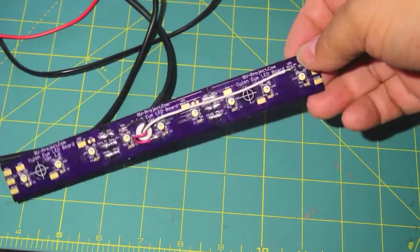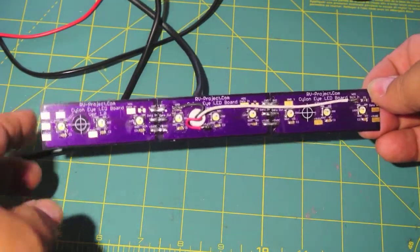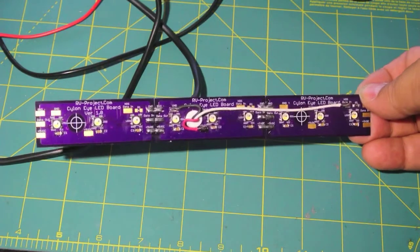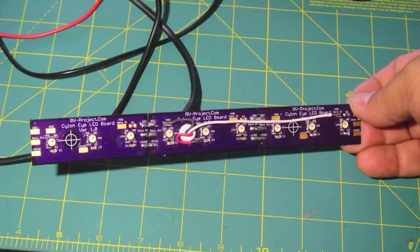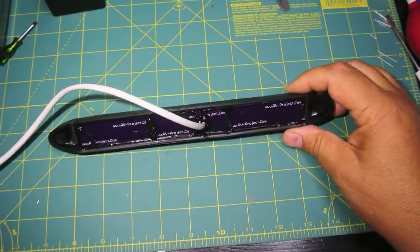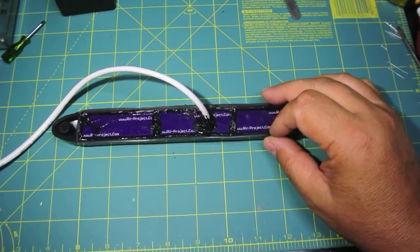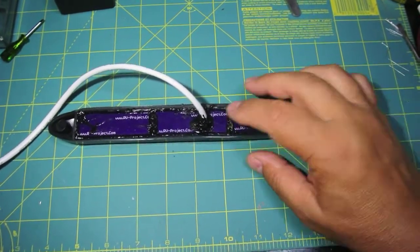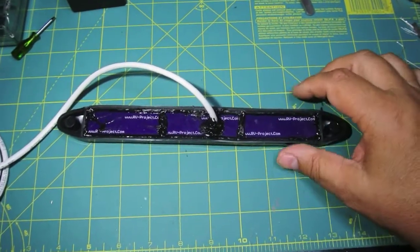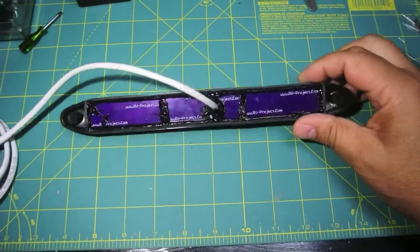Now we've got the board assembled — all three pieces are soldered together. You'll notice that the pads on both ends are not used, and some pads along the middle are not used either; you have to refer to the drawing to know which goes where. To finalize the Cylon eye, I've applied some Boat Life marine sealant to the back side. This waterproofs everything and keeps the grommet from pulling out. That's what the finished piece looks like.